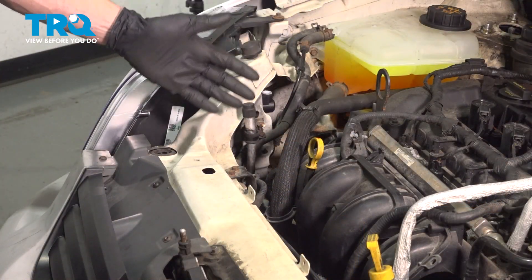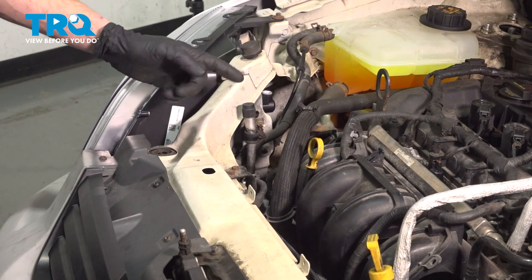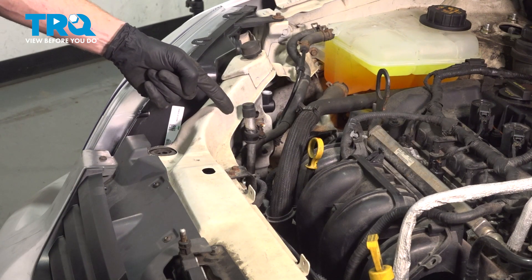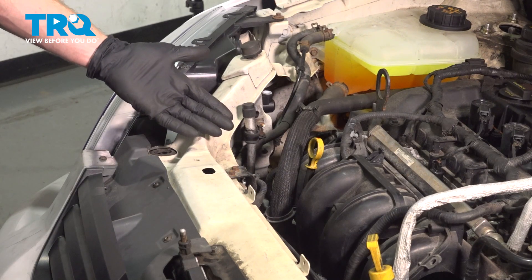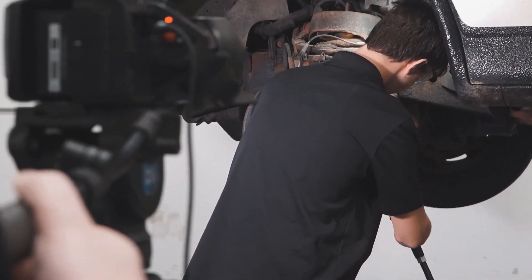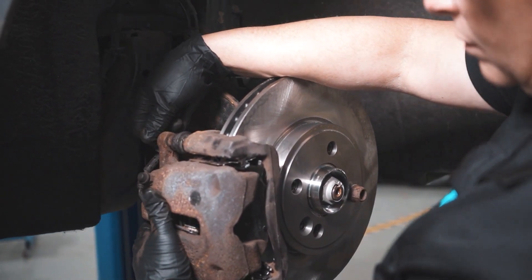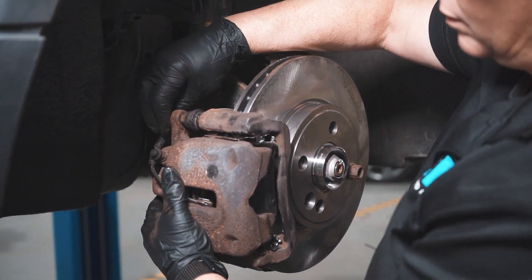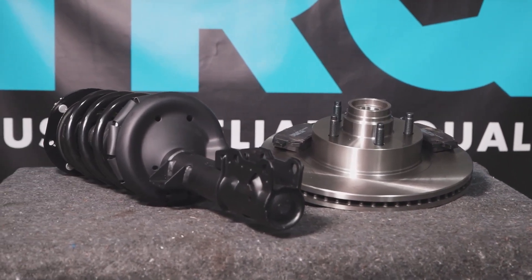We've fully installed our AC condenser. At this point, make your way over to a trained professional and have them recharge your air conditioning system. After that, take it for a road test. When only the best will do, demand TRQ — the only company that lets you view before you do. TRQ is committed to offering the highest quality aftermarket auto parts that are engineered with peace of mind. Thanks for using and viewing with TRQ.